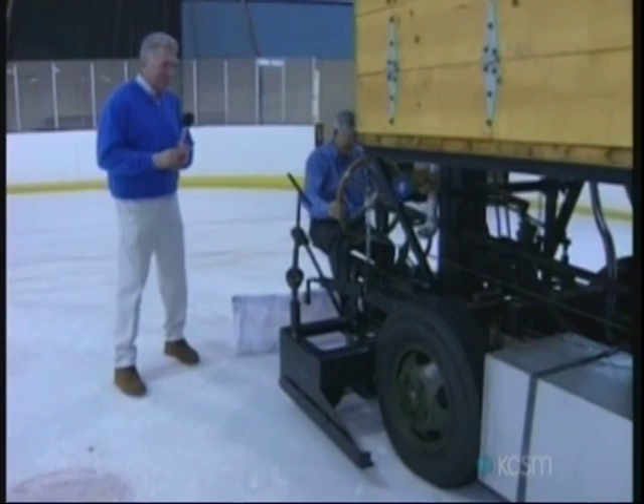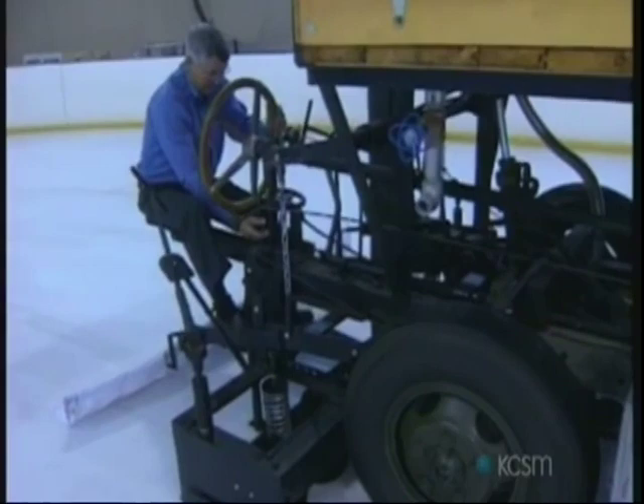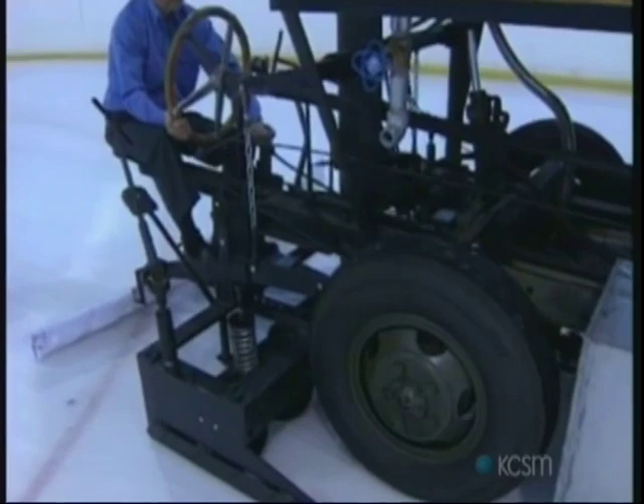We'll lower this conditioner and get the blade down where it belongs. So you're going to scrape it a little bit — oh yes. See if I can get that going? Maybe I'd better start the conveyor going. Here we've got the conveyor moving around. Get the blade going.